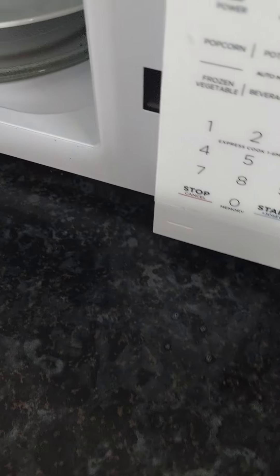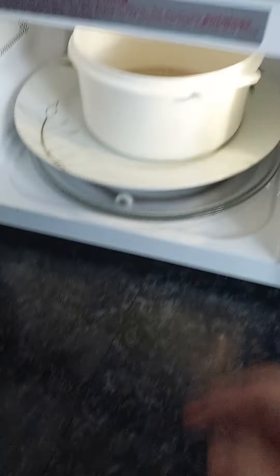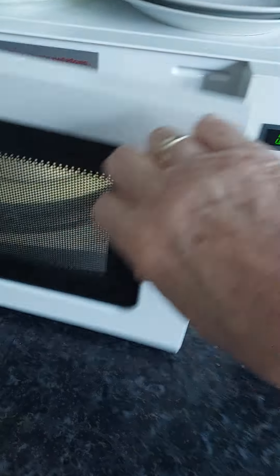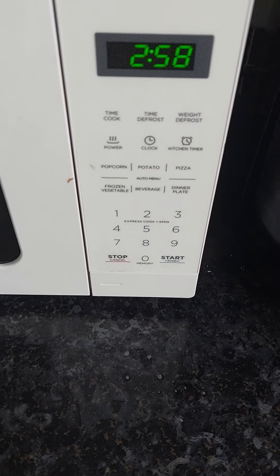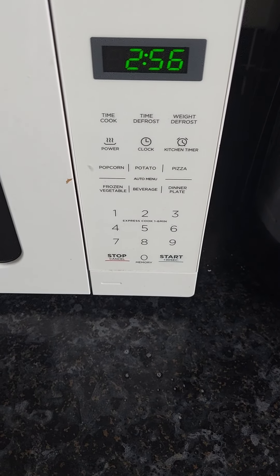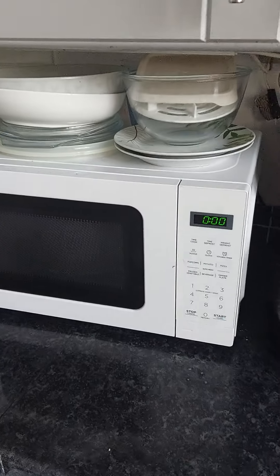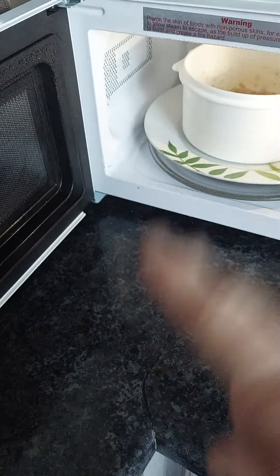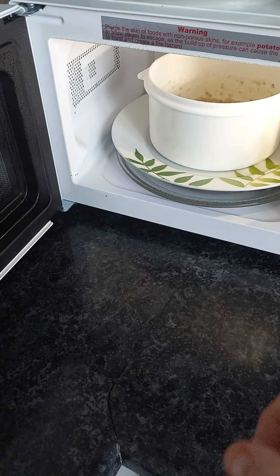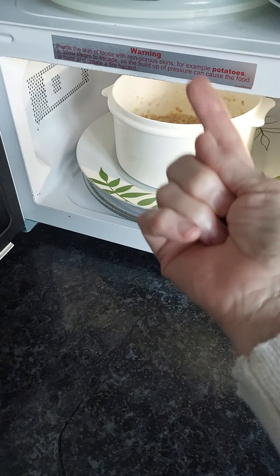I'm going to put it in the microwave. I'll put it in there. As I say, it rises up, so I'm going to put it on for three minutes. And you do know to leave your microwave door open when you've cooked something, because the steam will rust the top.